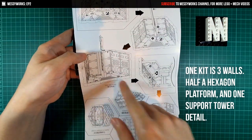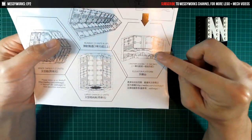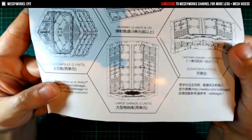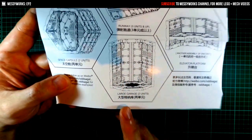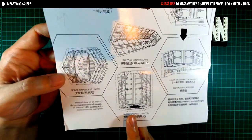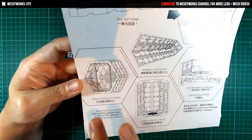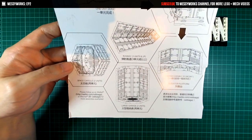You can elevate the platform like this as an alternate assembly. Notice the raised platform right here. And here's a larger garage unit with two kits joined together — notice it's a full flooring. That's probably what I'll be aiming to do, since I have two kits here. The space capsule looks very interesting as well — looks like you could put a whole mech in here. We'll do an estimate later.